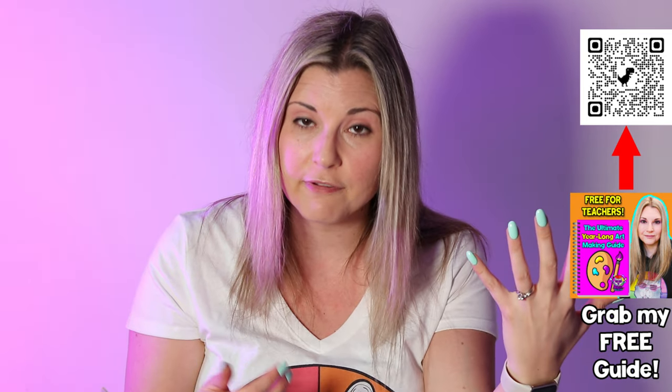Although you could have older students look at and learn both Picasso's and Basquiat's styles, and then pick one to create their portrait in to show what they know. Or as a teacher you can just direct a self-portrait in the style of Picasso lesson or a self-portrait in the style of Jean-Michel Basquiat.